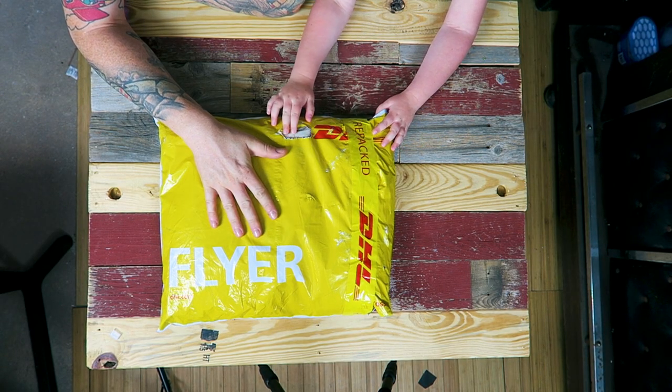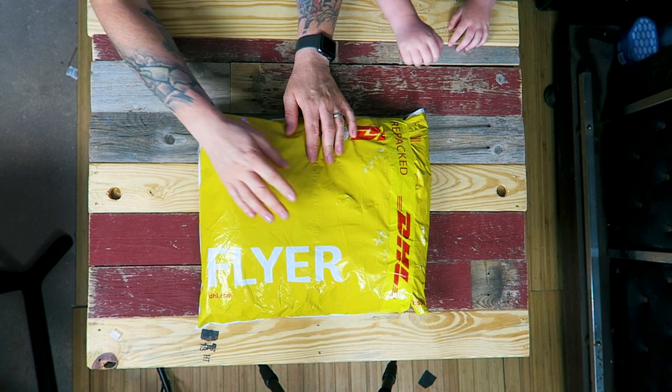Let's see what's inside the bag. We're going to start by opening the bag and seeing what we have inside.